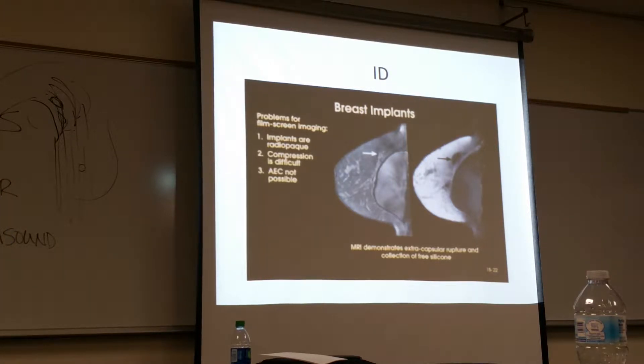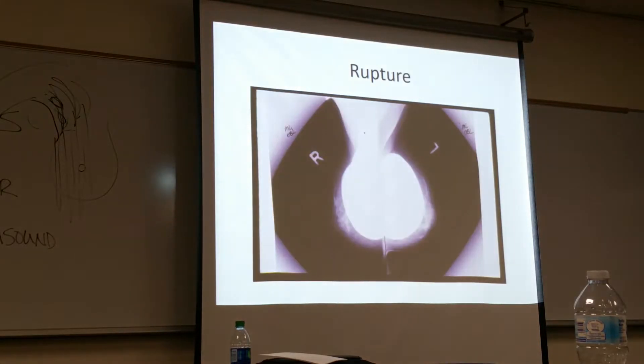One of the things we're looking for is rupturing of the implant, but we don't want to be the ones causing the rupture, so there's not much compression. Then the implant itself is manipulated up the chest wall as best as possible, and then the breast tissue is brought out and compressed more. That's a technique that techs are now getting much better at.